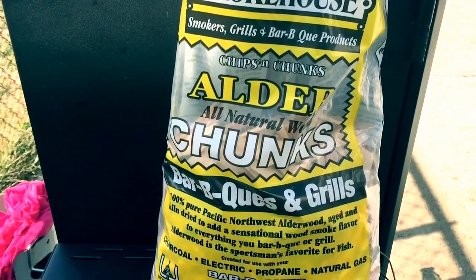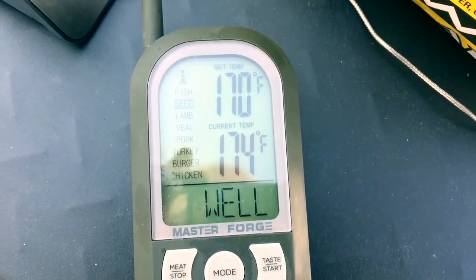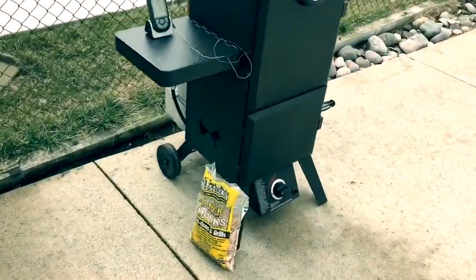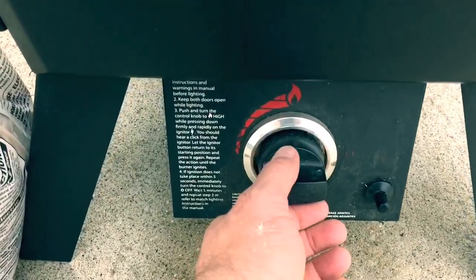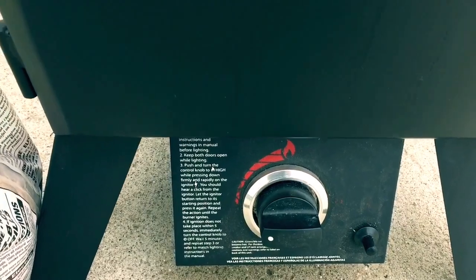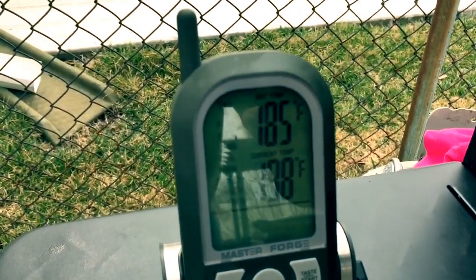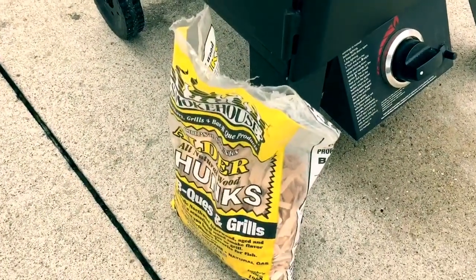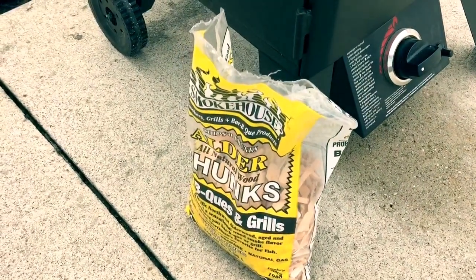Using alder chunks, and we'll be pulling up to about 180 degrees soon. I'll show you on this Master Forge Propane Smoker — I've got it throttled back all the way to the lowest setting, and it leveled off at 180 degrees until the smoke kicked in, and then it went up to right around 200, so I've just left it right there. It's been a little over an hour, and I only put in a good handful of wood chunks. I'm going to give it another round here in just a moment — another handful and that should be enough.